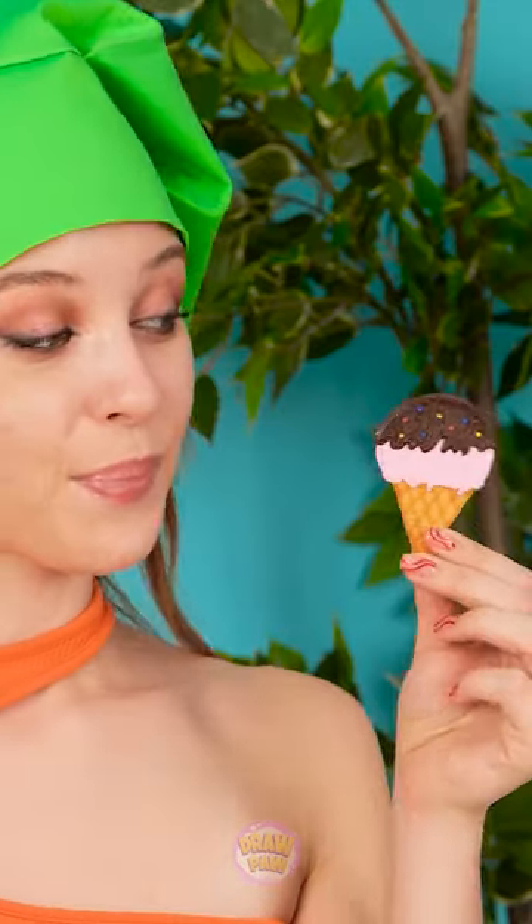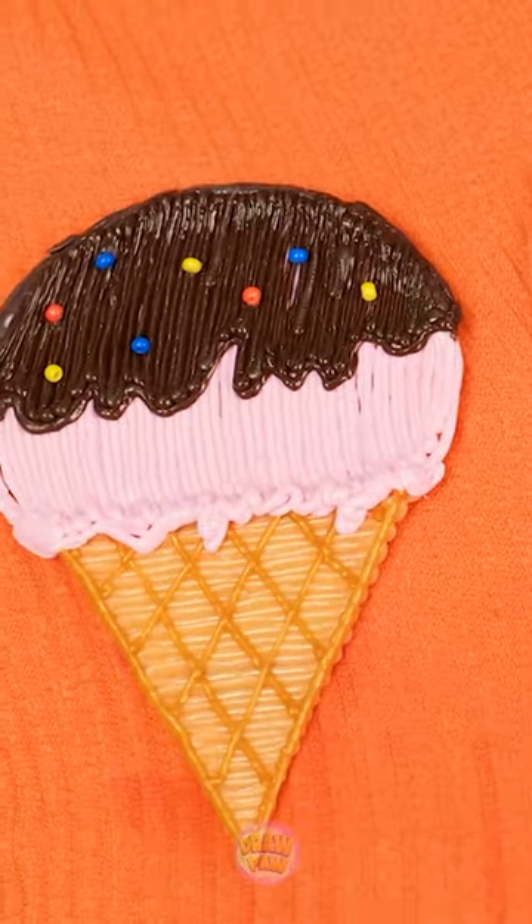Wow, this turned out great! And now I'll just put this over the skin on my shirt! I wonder what I'll think of it! Ooh, look at her! I thought she was cute before! How you doin'? That's a cool ice cream cone you got there!